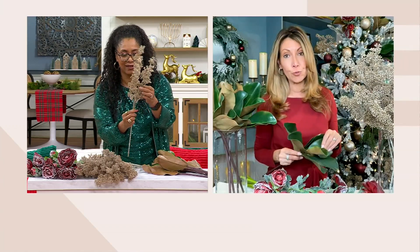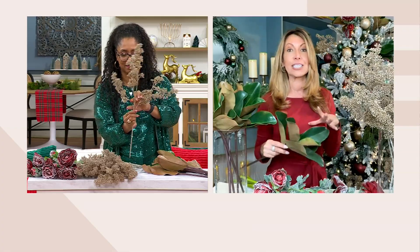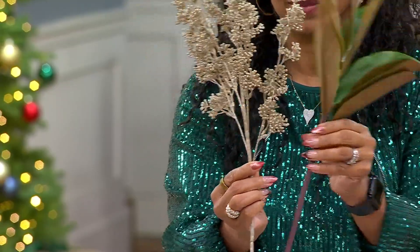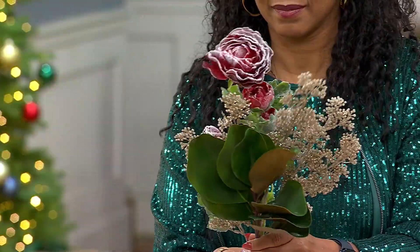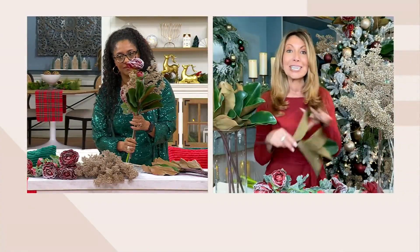We're known for giving you beautiful decorator box sets that you can take home where everything's curated and designed for you. All you have to do is put them — whether on the tree, on a mantle, in an arrangement — however you organize and layer them together, you're going to have a beautiful, appointed, gorgeous home for the holidays.